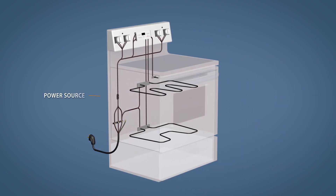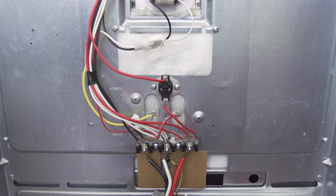In some ovens, the thermal fuse is wired between the power source and the control board. When the fuse blows, it will cut power to both the display and the oven elements. Other models will use a high limit switch, which is resettable. The testing and replacement is very similar to that of the thermal fuse.